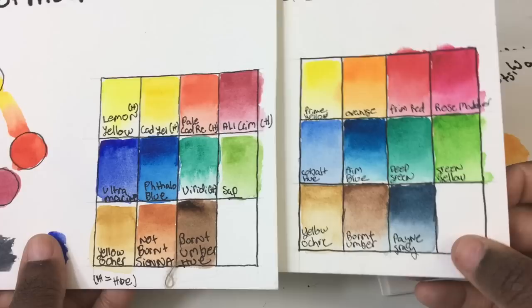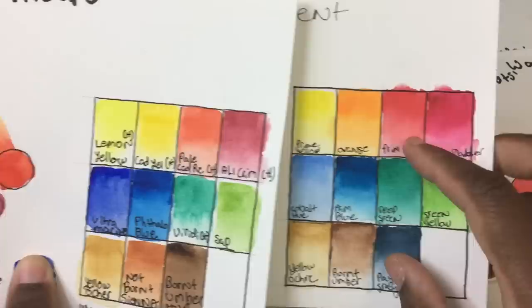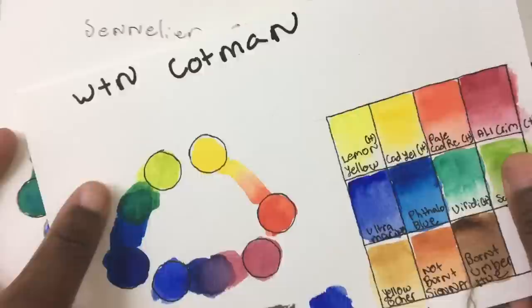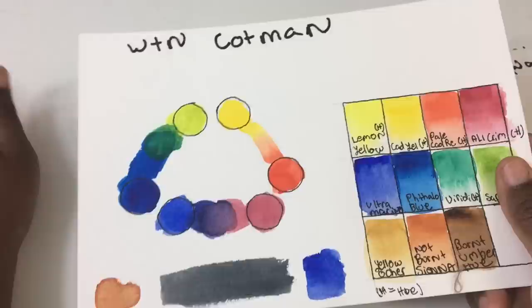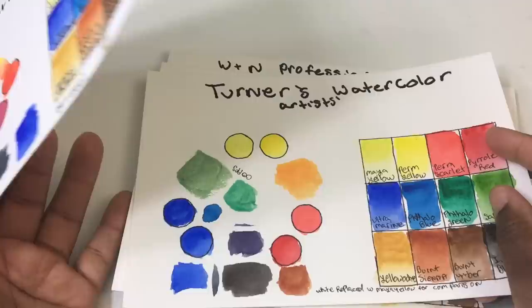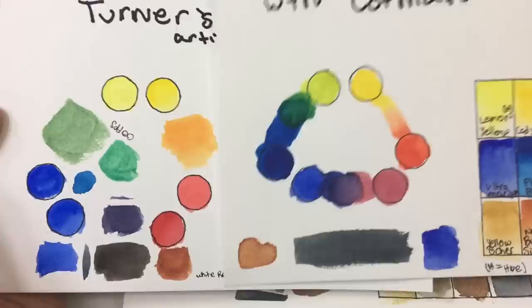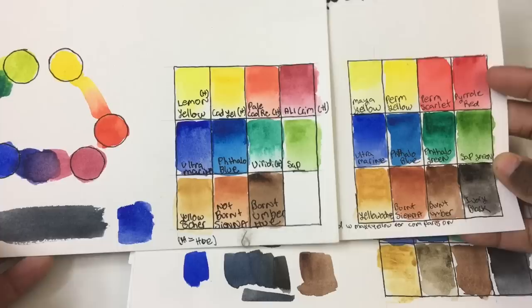This is the Sennelier student grade — I'd say they're similar, maybe the Sennelier student grade has slightly more intensity for a few colors like the pink, but for the most part they're very similar. Next is the Turner artist grade — I'm not sure why it goes right to Turner, but I ordered these by color intensity rather than price. Surprisingly, the Turner artist grade didn't give as much intensity as I'd hoped and isn't that far ahead of the Cotman, not what I expected given the price.